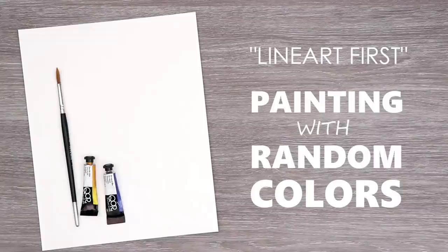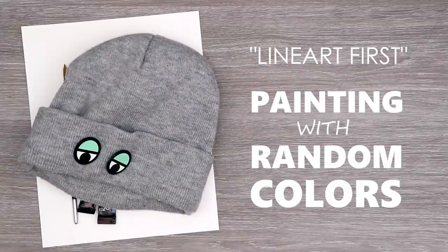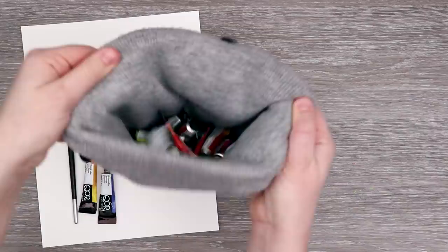You only need three things for this challenge: paper, some art supplies, and a hat. We are doing the line art first, one random watercolor challenge.